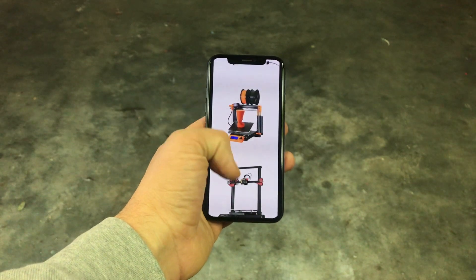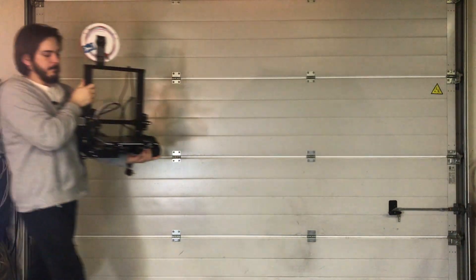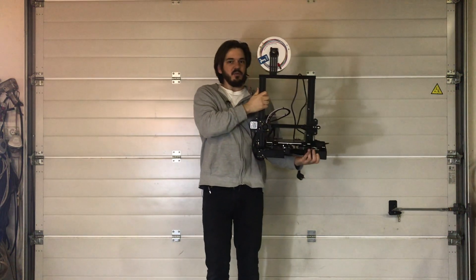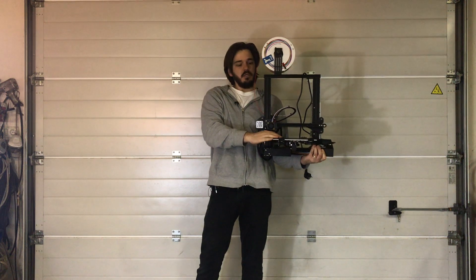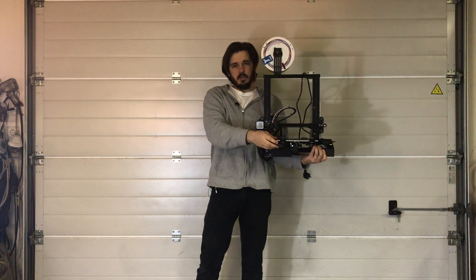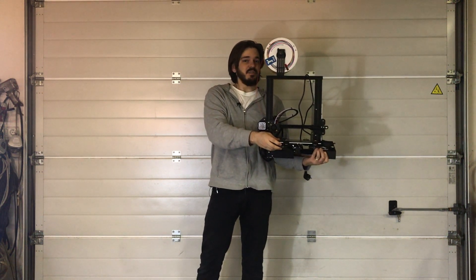After some research I need to get my 3D printer first. I got myself one of the cheapest available printers today — it is the Ender 3. You can get this one for under $200. Let's see if it can print a bike frame.